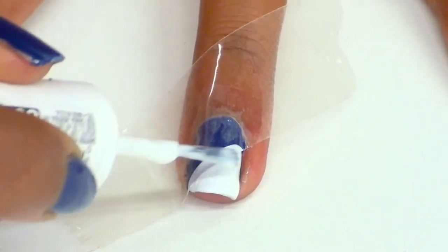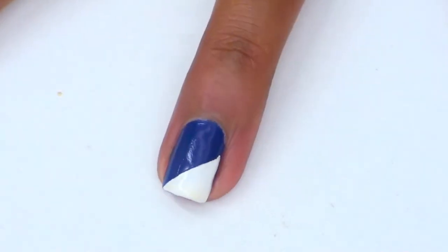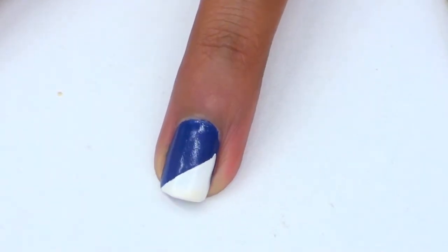Paint over the exposed area with 2 coats of white nail polish and let that dry for 5 minutes before peeling it off. This is a quick and easy way to get nice clean edges.